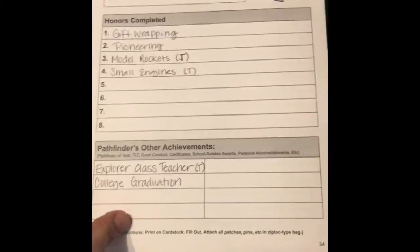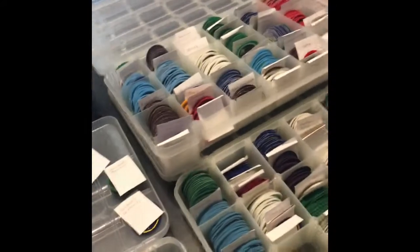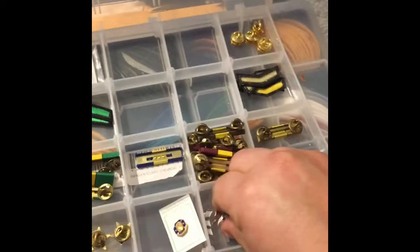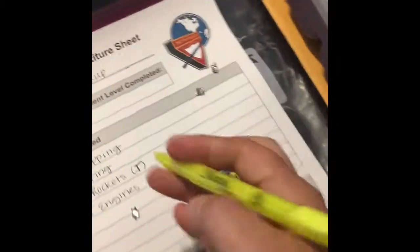Once I have everything written down for this person, I go over to my stash of honors and see if we have what we need. So this person needs gift wrapping, so I grab one of those, and they need pioneering, so I grab one of those. This person also received some teaching diamonds, so I go into this little box and they get three teaching diamonds. This is just stuff we've collected over years and years — a stash from years of having a club and extra things we keep on hand. Once I collect what I have that I don't need to order, I highlight that, showing those are the things that I already had.